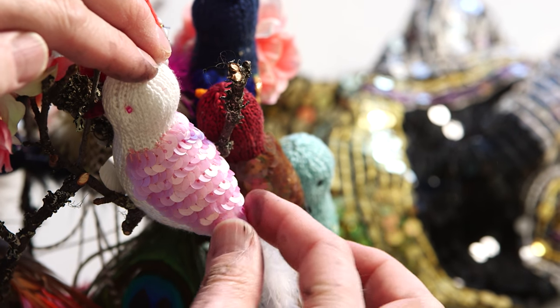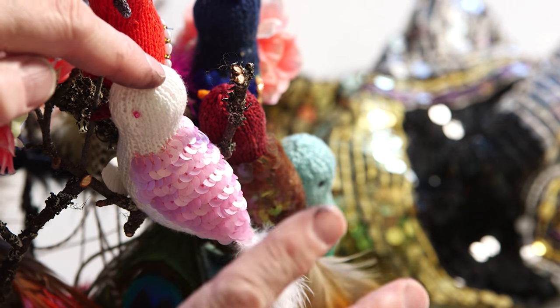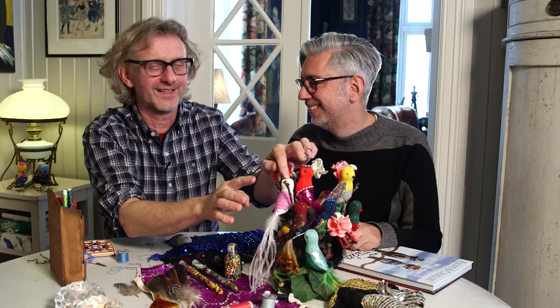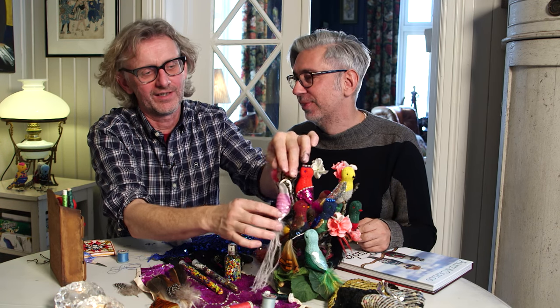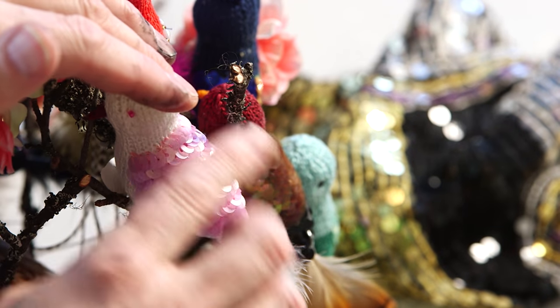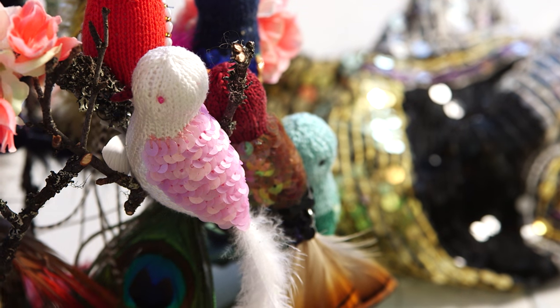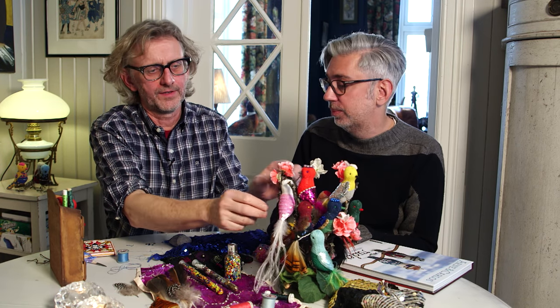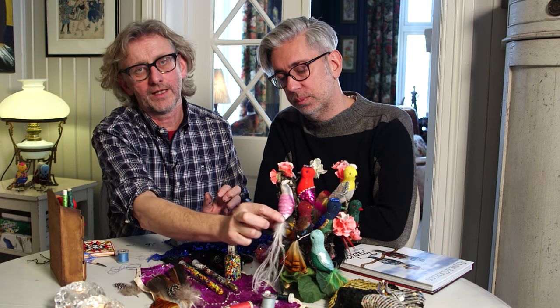On this pink one we started at the end of the body next to the tail and worked our way up, so the sequins have to be on top of each other - they need to overlap one over the other, like a fish scale. So they look like fish scales, or in this case bird feathers as well.